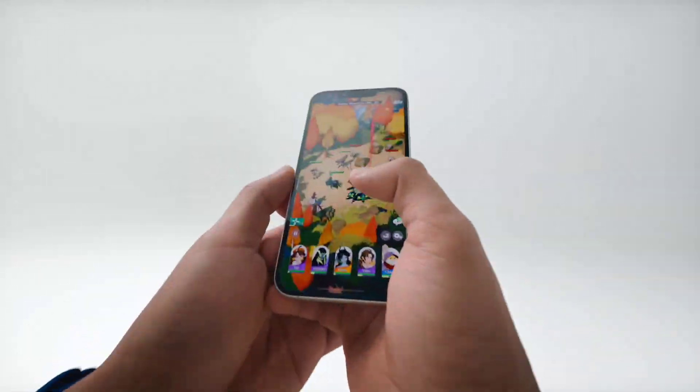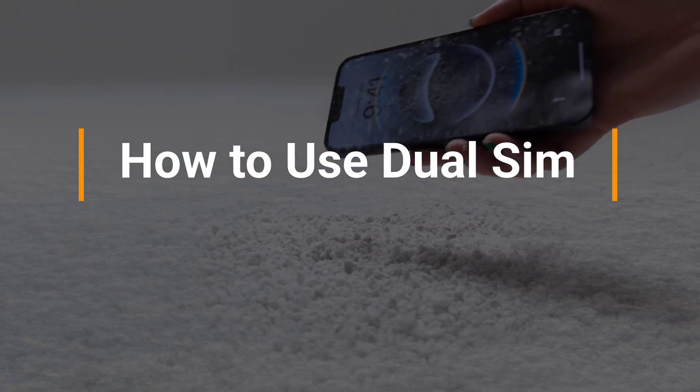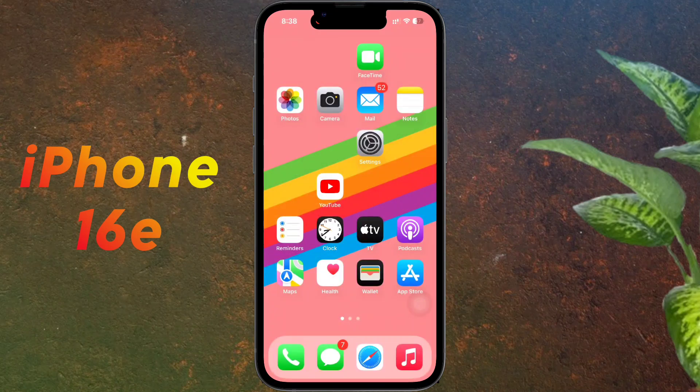Hello friends, welcome back to our channel. In today's video, I will show you how to use dual SIM on the brand new iPhone 16e. You can use two SIMs simultaneously on your iPhone — one is the physical SIM which I have already inserted, and the second is the eSIM.